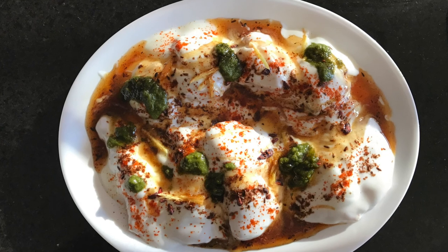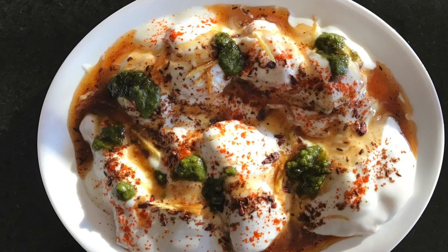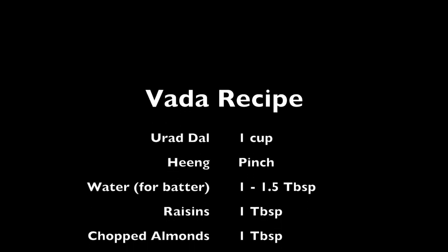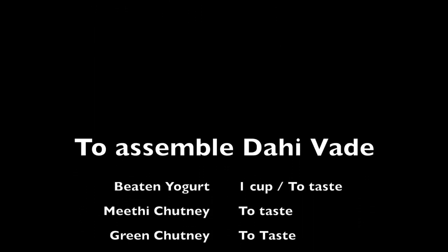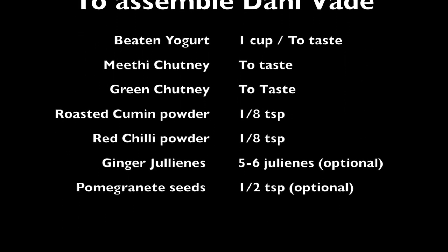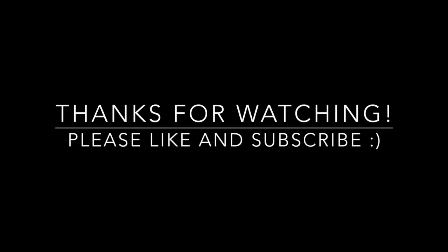Now your dahi vadas are ready to serve! Try this recipe — make it, eat it, and enjoy. If you like my recipe, press the like button and subscribe to my channel for more yummy recipes.